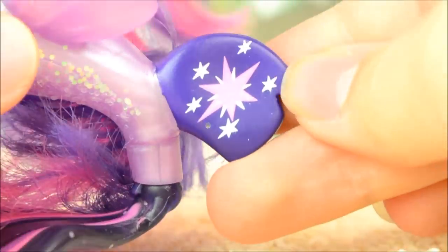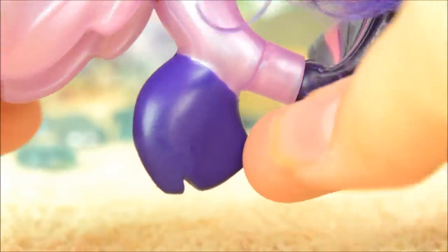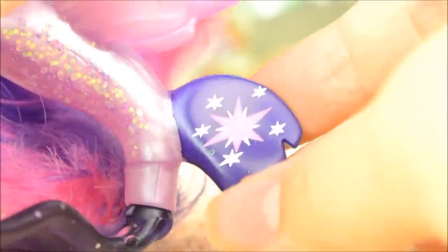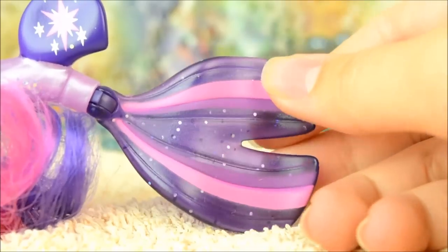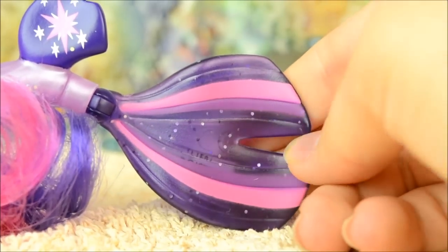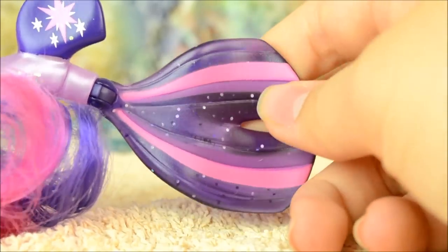Below the wing fins she has another darker purple one shaped kind of like her mane in the movie, and of course adorably it has her cutie mark printed on it. Finally, let's take a look at her tail fin. It's also very reminiscent of her tail in the show and is a translucent purple full of glitter.